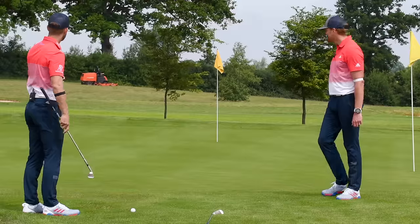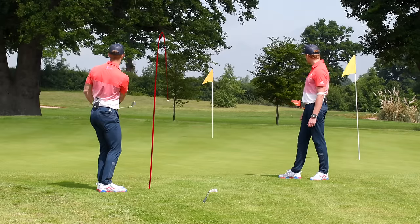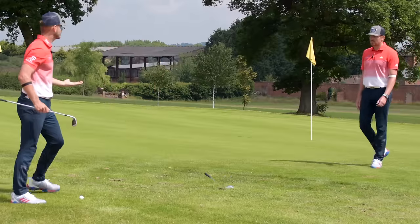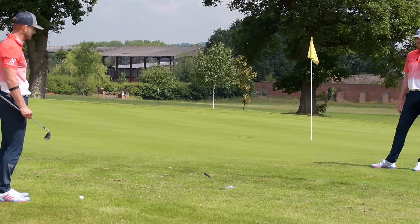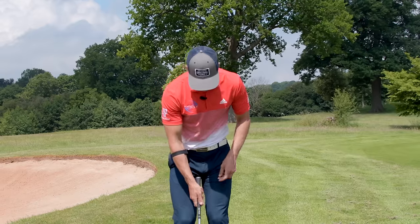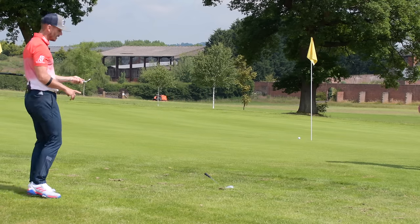First shot: pretty basic, loads of green to work with, nothing too complicated. Using the 52-degree to get the golf ball on the green and rolling. It's going to roll out quite a lot when it gets there. Second shot: a shorter one, the green runs away, need to get it up out of the rough — this is where the 58-degree comes in. A slightly higher, soft-landing shot. Actually created a bit of spin on that one, got it right low off the face — really good control because we've got the right club.